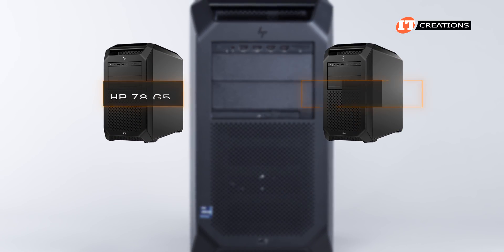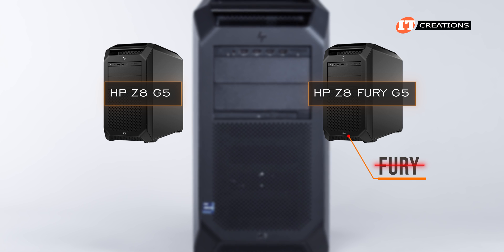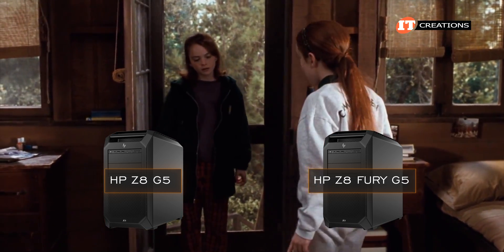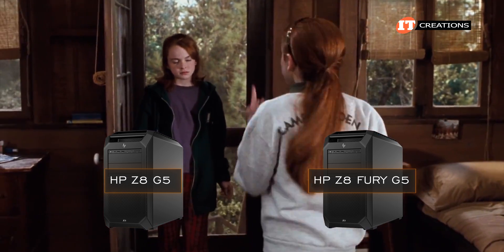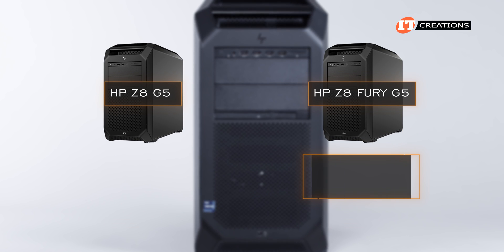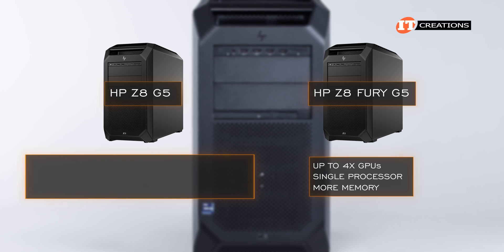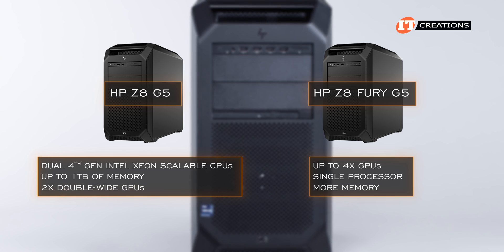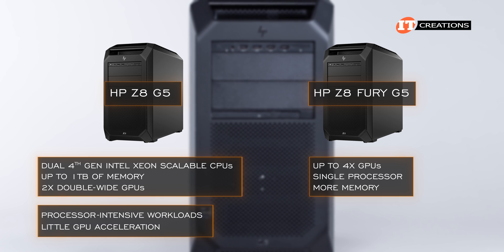This system has the same case as the Z8 Fury G5. They're actually kind of hard to distinguish between the two, as there is no "Fury" printed on the Fury case. It's kind of like that Parent Trap movie where they both look the same, but one has a posh English accent and the other is from Sonoma Wine Country. Performance-wise, the Fury has the edge with support for up to four GPUs and more memory, but don't discount the Z8 G5 with dual fourth-generation Intel Xeon scalable CPUs, up to one terabyte of memory, and support for two double-wide GPUs. The Z8 G5 is perhaps better suited for processor-intensive workloads but also benefits from a little GPU acceleration.